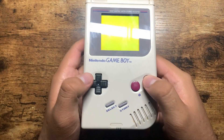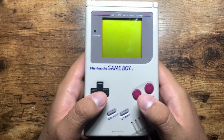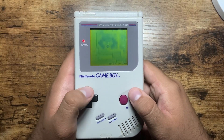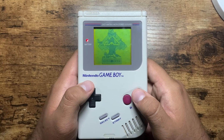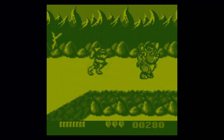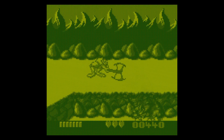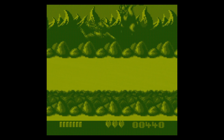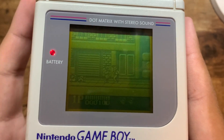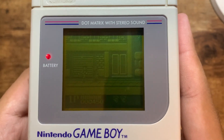Let's look at this system and break down some of its specs. This console is commonly referred to as the DMG Game Boy, where DMG stands for Dot Matrix Game, referring to the technology used for its screen. Dot Matrix screens consisted of a series of lights that could be turned on or off to display images. The Game Boy's display had an aspect ratio of 10 by 9 with a resolution of 160 by 144 pixels, making its screen very close to square shaped. The pixel art on this display was clearly defined due to its grid overlay.